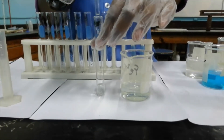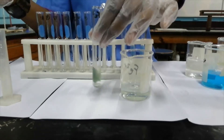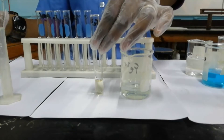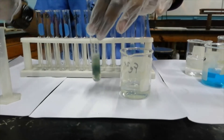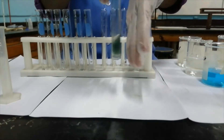I'm now going to add sodium hydroxide solution to it and mix it thoroughly. And we've seen the formation of an olive green precipitate.